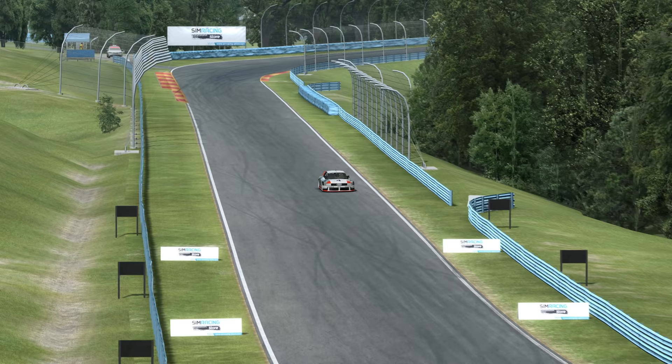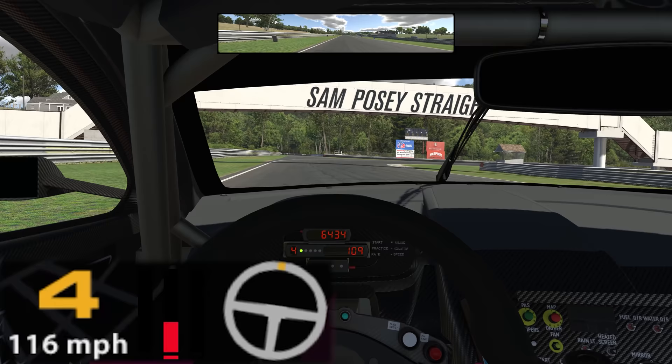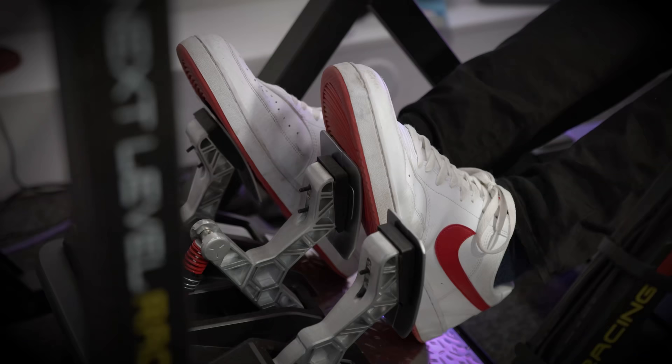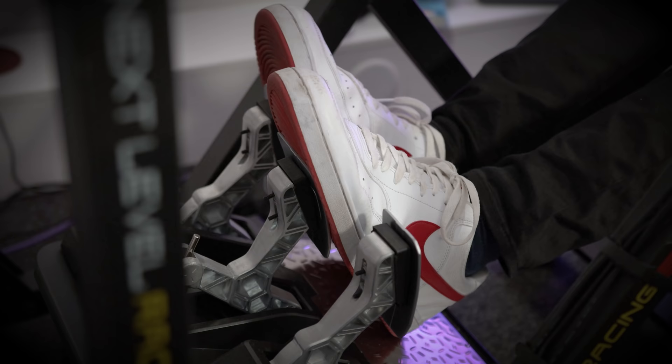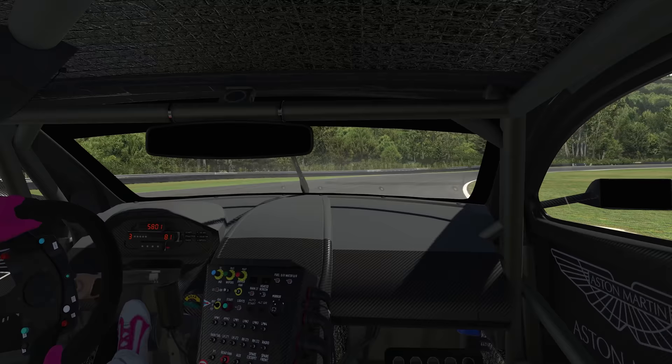And that is where trail braking comes in. This technique allows you to use more of the tyre's potential grip during the braking phase and corner entry. As you begin to turn in for a corner, instead of quickly jumping off the brake pedal and turning the steering wheel, maintain a little bit of pressure on the brakes at the same time as you begin to turn. Then, as you need to apply more and more steering lock, slowly ease your foot further off the brake pedal to avoid overworking the tyres. By doing this, you're able to use more of the available grip heading into the corner, allowing you to carry more speed, and therefore gain lap time.